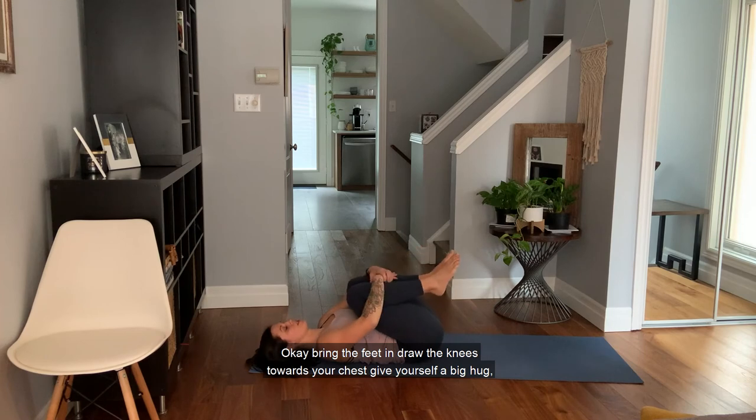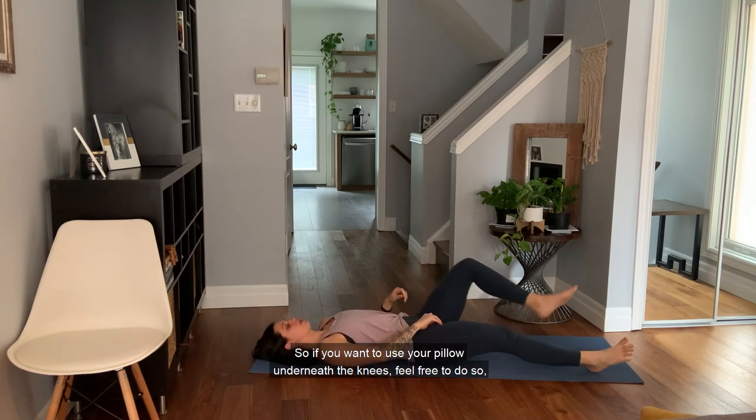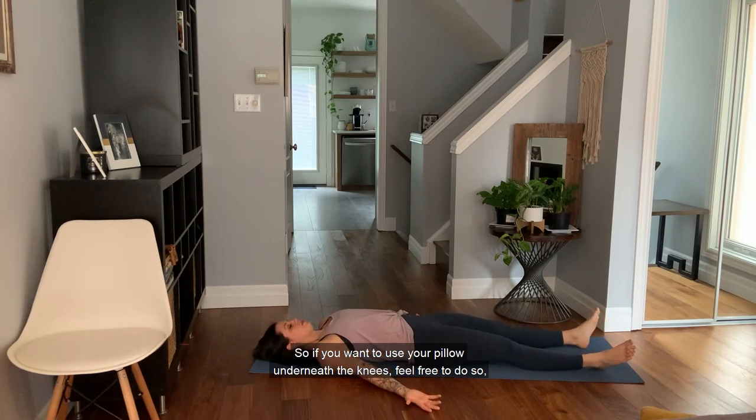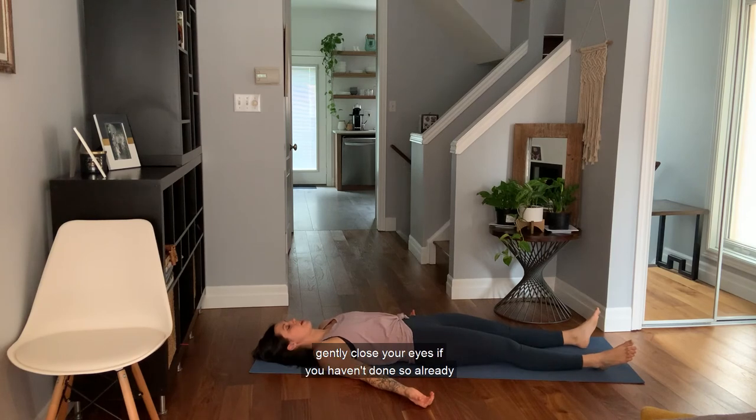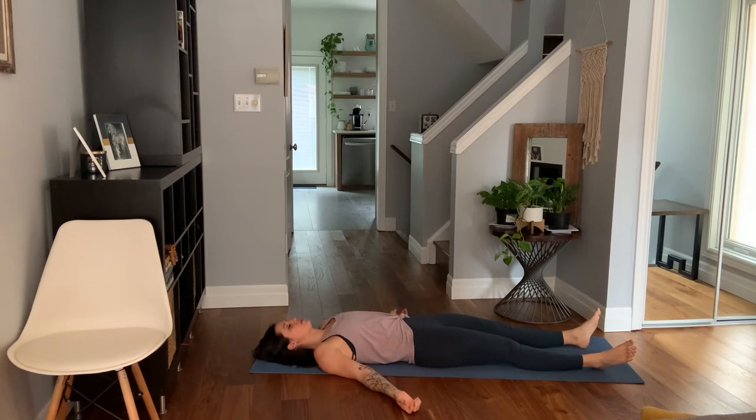Bring the feet in, draw the knees towards your chest, give yourself a big hug, squeeze up into a ball, and then slowly extend the legs coming into shavasana. If you want to use a pillow underneath the knees feel free to do so. Gently close your eyes if you haven't done so already. Take a nice big deep breath, feeling that belly and the expansion of the rib cage. Let yourself really soften into the mat.